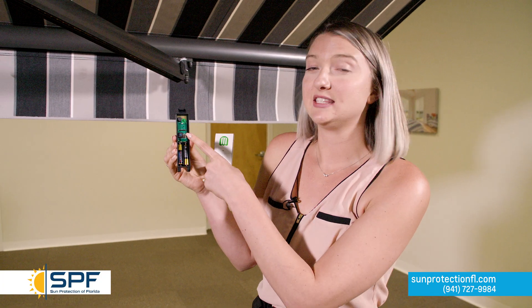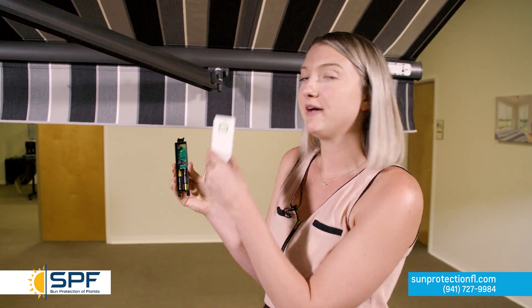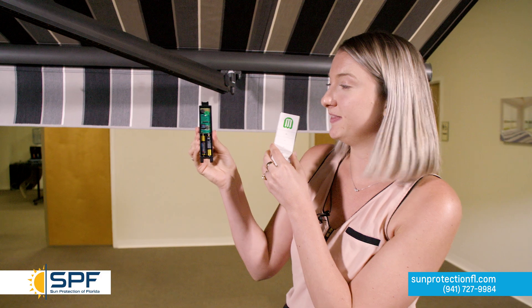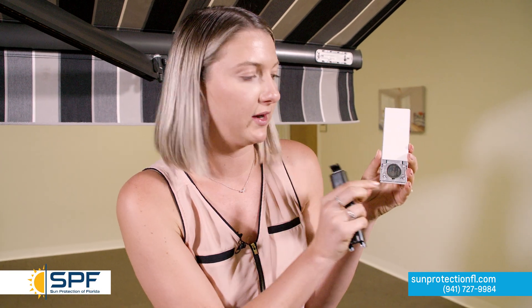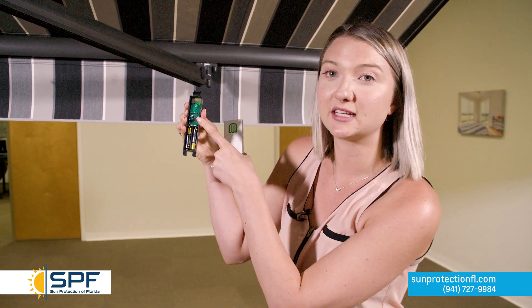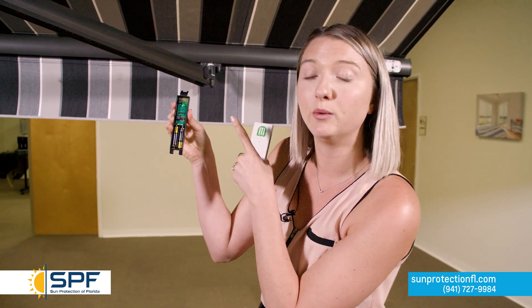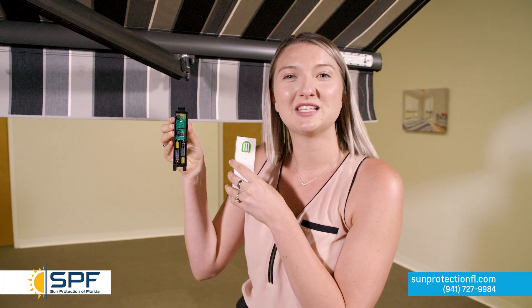Now that our sensitivity is set at zero and our batteries are inside the wind sensor, it's time to program. Make sure you have your remote handy. I've already removed the back of my remote, revealed the P2 button, and I'm going to click it twice. Then we come back to the wind sensor — there's a little button next to the sensitivity knob. All we do is hit that once, and you'll hear a beep, which means your wind sensor is programmed.